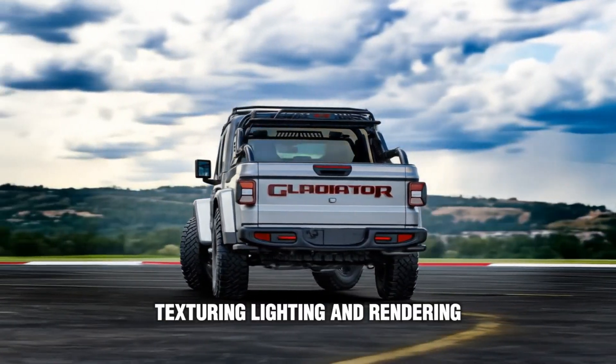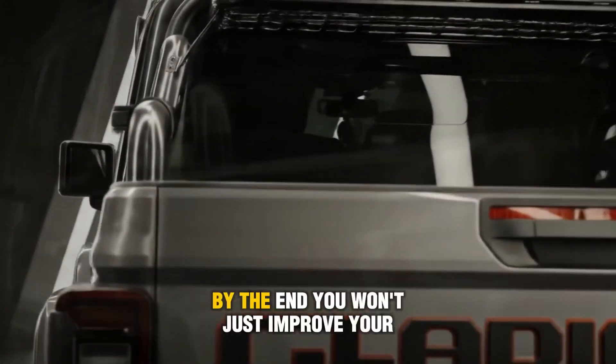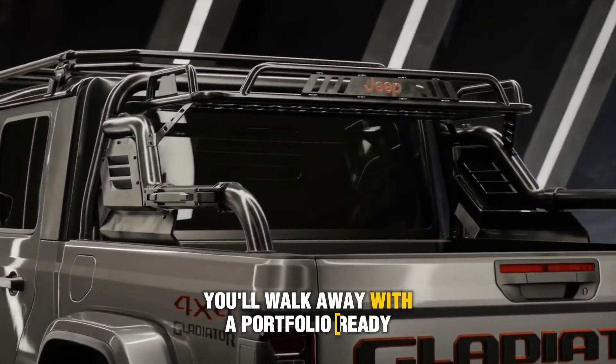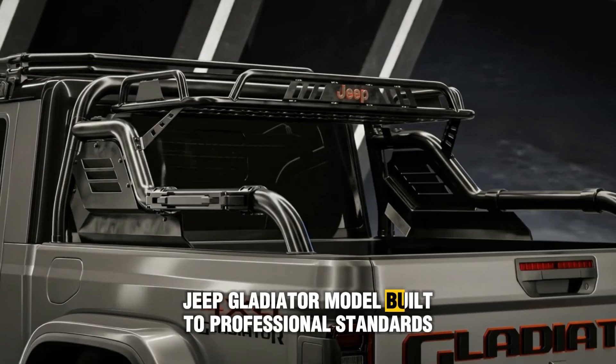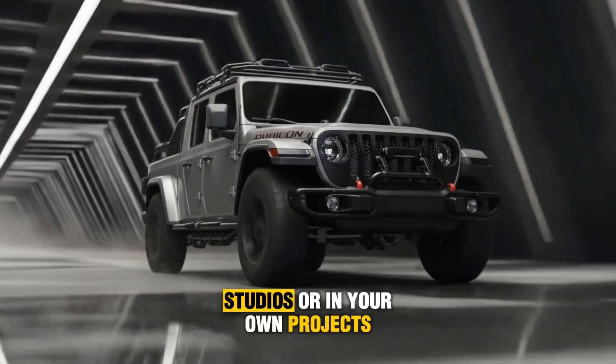Modeling, texturing, lighting and rendering — no external software required. By the end, you won't just improve your skills. You'll walk away with a portfolio-ready Jeep Gladiator model, built to professional standards and ready to showcase to clients, studios or in your own projects.